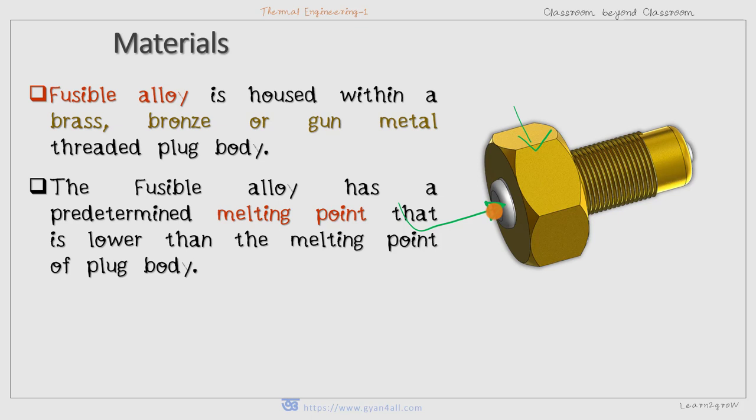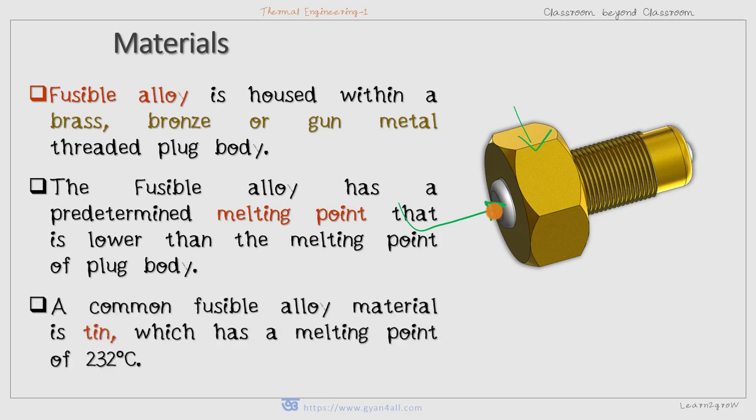So before the plug body melts, the fusible alloy will melt, and that will help extinguish the fire inside the furnace. Commonly, tin is used as the fusible alloy material, which has a melting point of about 232 degrees centigrade.